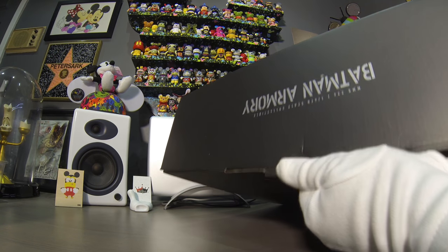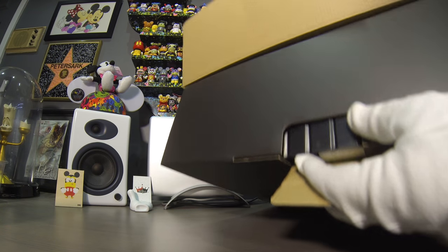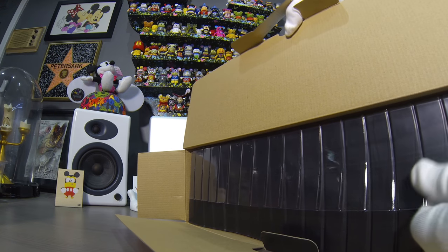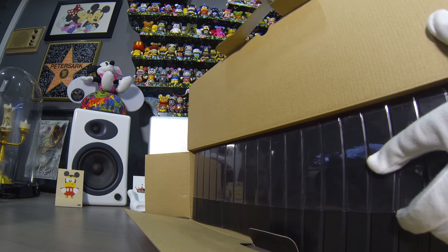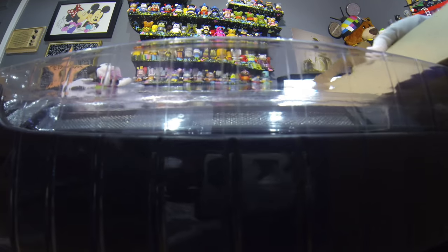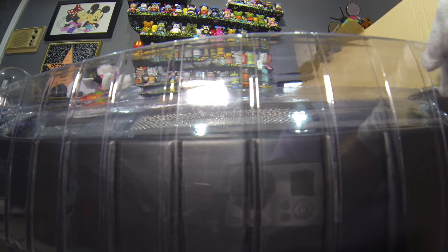We're gonna make it happen. Of course I've never opened one of these before, so I don't know what to expect or what the correct way of doing this is, so bear with me. Ooh la la, look how beautiful that looks — you can see the reflection of my GoPro, isn't that lovely.